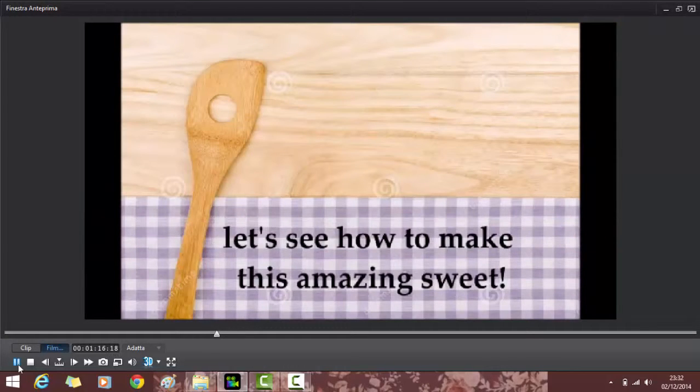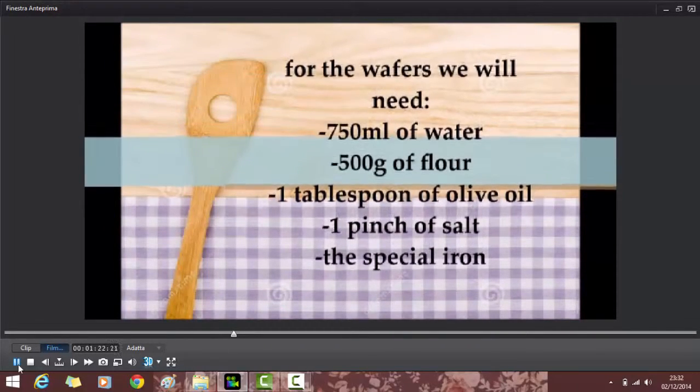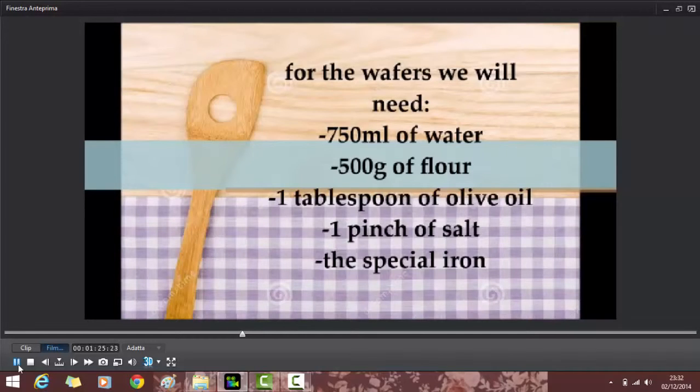So, let's see how to make this amazing sweet. For the wafers we will need 750 ml of water, 500 g of flour, 1 tablespoon of olive oil, 1 pinch of salt, and a special iron.